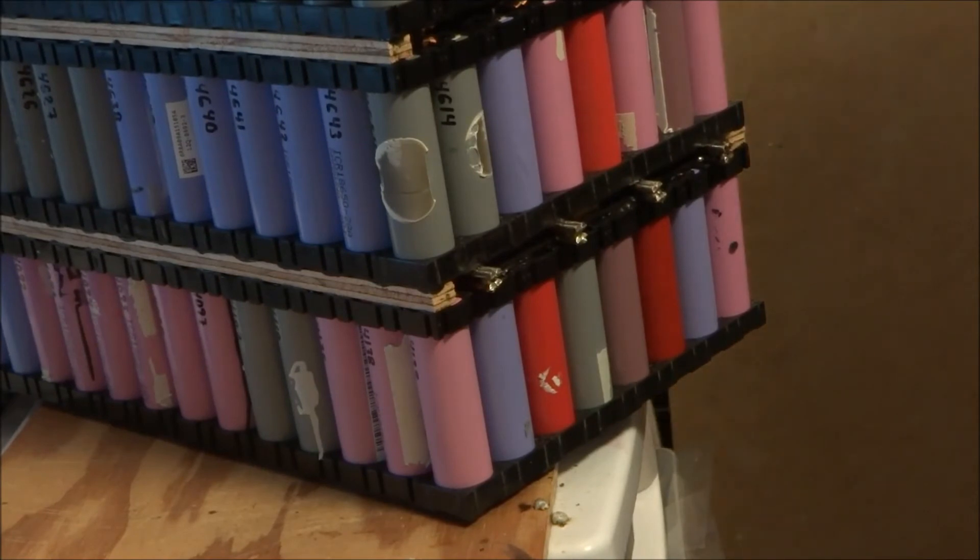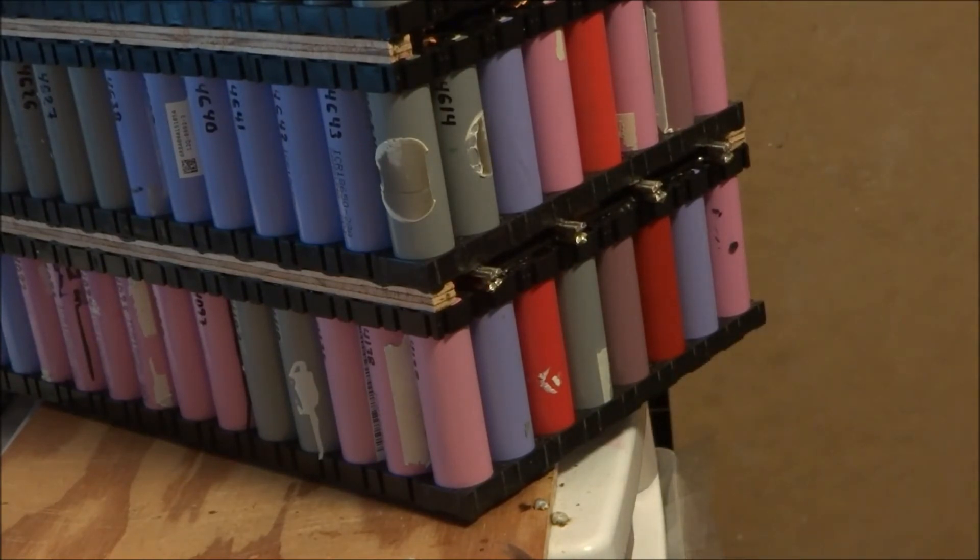The bus bars are now interconnected. I'll do the same on the other four on the other side, and all the bus bars in the middle of the packs will be connected, then we'll move to the next step.